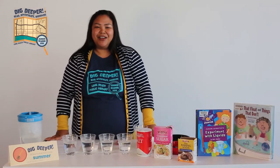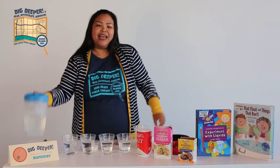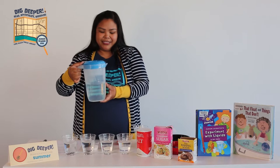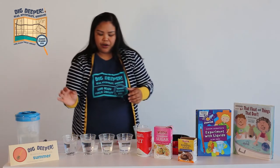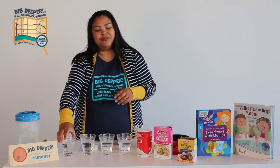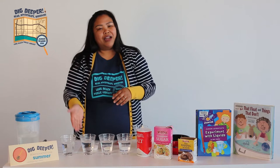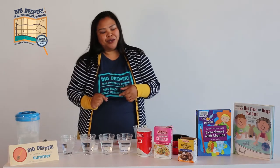After you're done writing down what you are going to put into the cup, you can add warm water into all the cups. You'll only be adding to three cups — you want to leave one with just water by itself, so you can see the difference of what happens when we add the salt, sugar, and baking soda to the water.